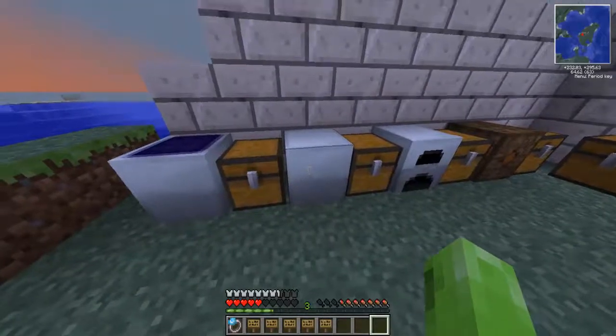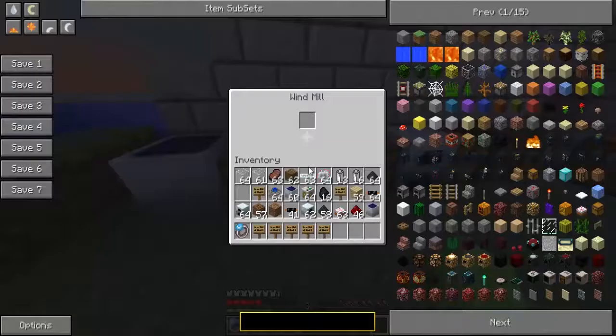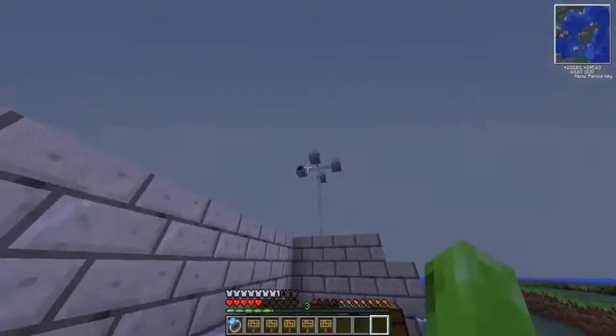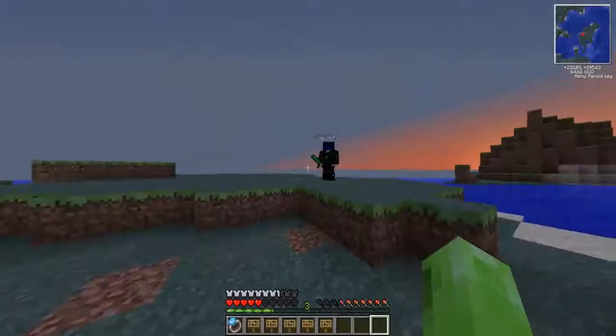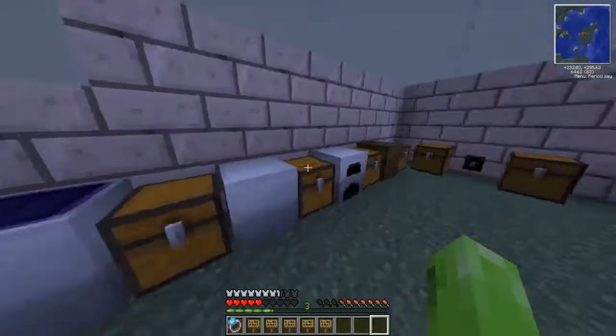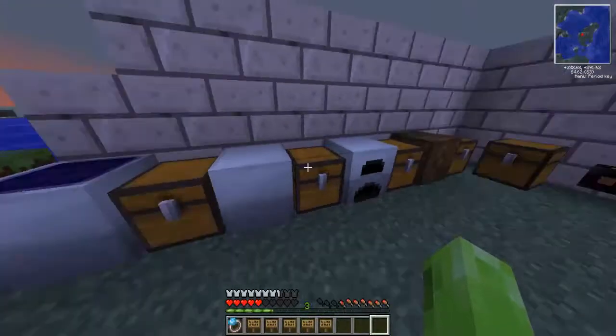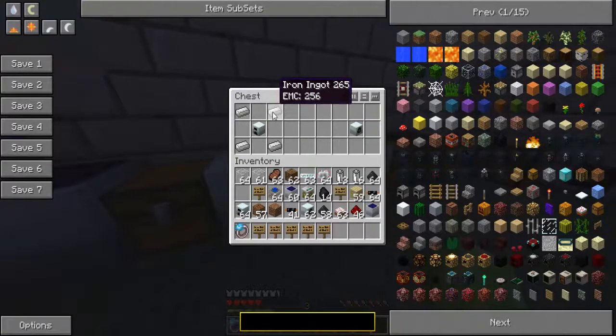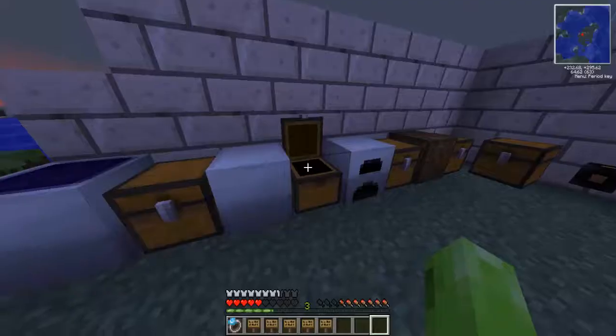Moving on now to the windmill. The windmill is the same, and you learn how to use windmills with JJ Fox, which is Miles in the second part of the show. You make the windmill with a generator with iron ingots on the corners, and that gives you a windmill.